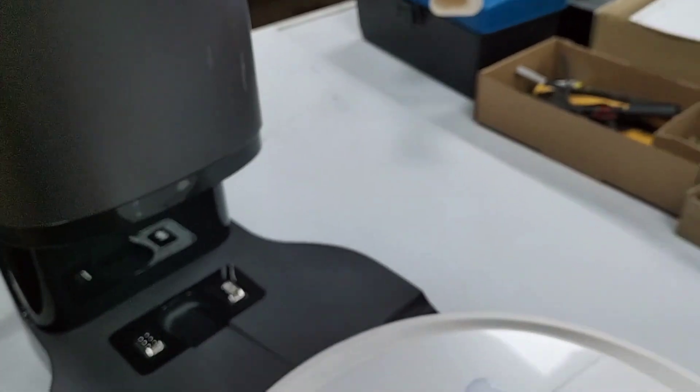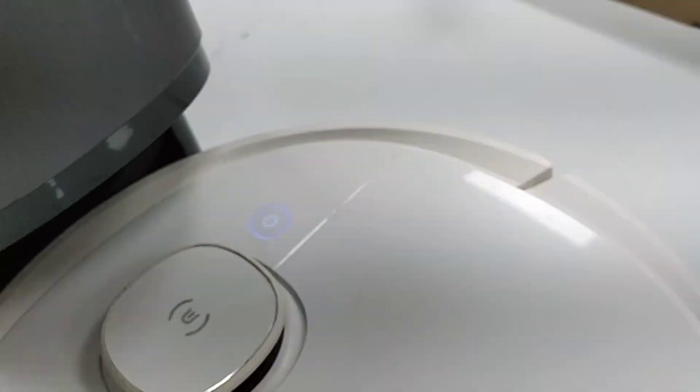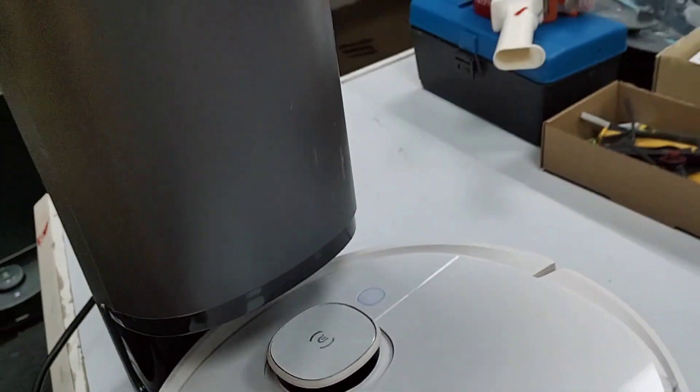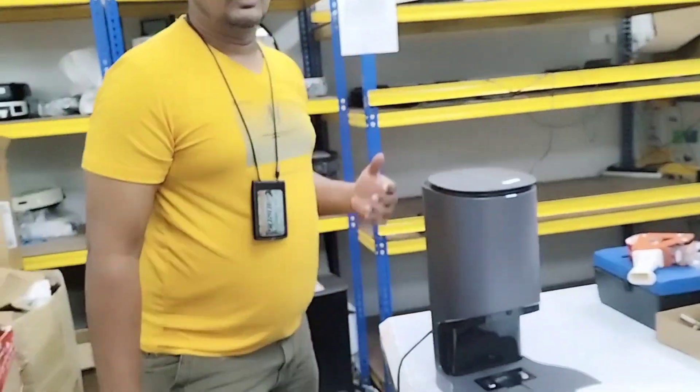The easy way without using the app: if I disconnect from here, the light will be solid white — not blinking. Once I attach it back to the power, you can see it starts blinking again. This is how we test whether the Auto Empty Station has power or not.